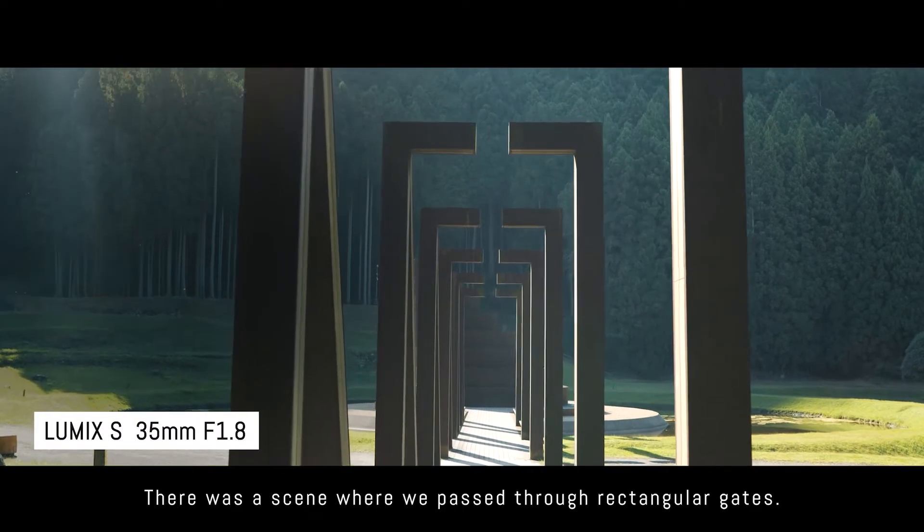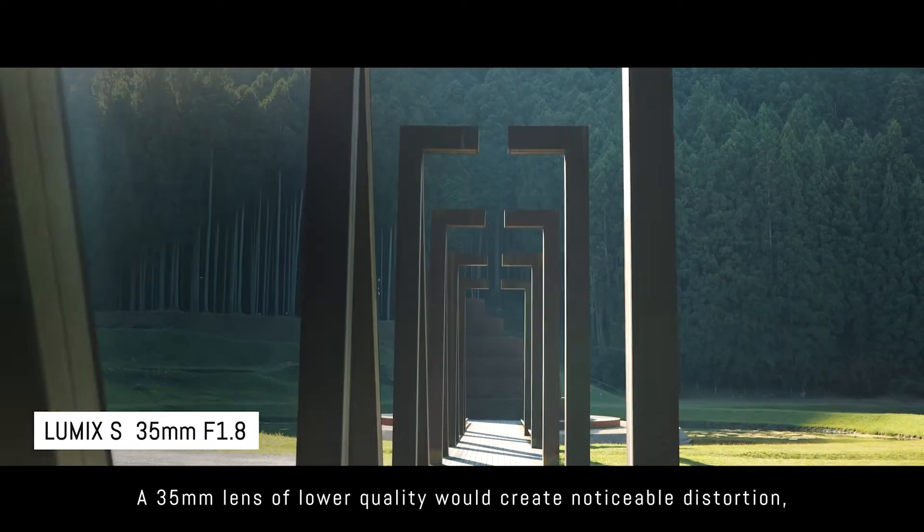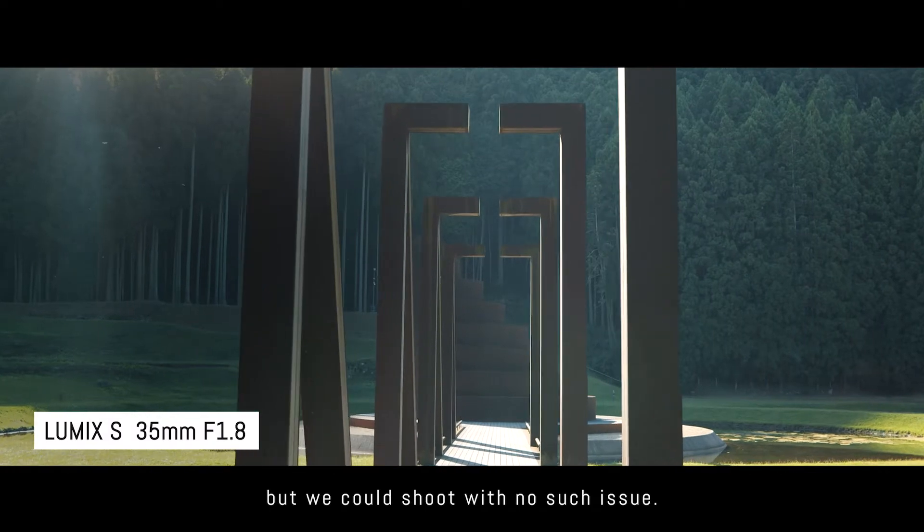There was a scene where we passed through rectangular gates. A 35mm lens of lower quality would create noticeable distortion, but we could shoot with no such issue.